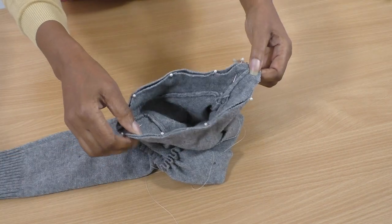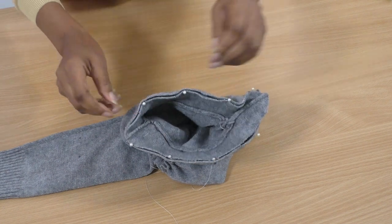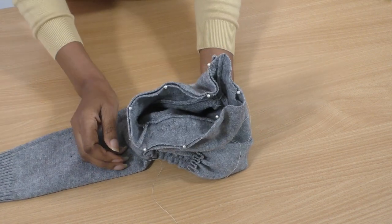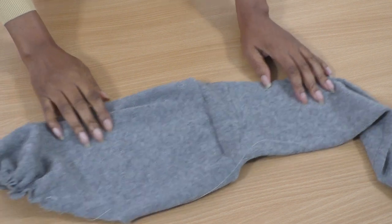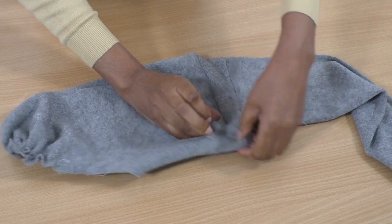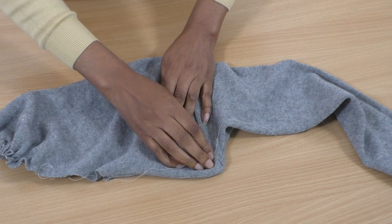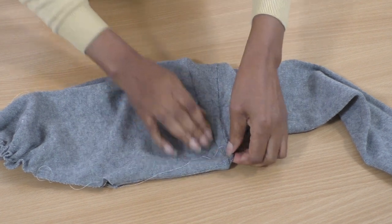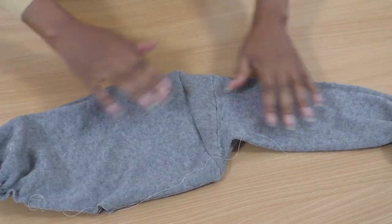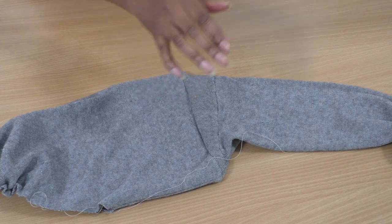I'm going to take it to the sewing machine and sew all the way around, then it will be ready to be inserted into the main body of the jumper. This is the shape of the new sleeve - it's got a bit of an unusual feature, a little bump here, but that's fine. Now I'm ready to set it into the top.